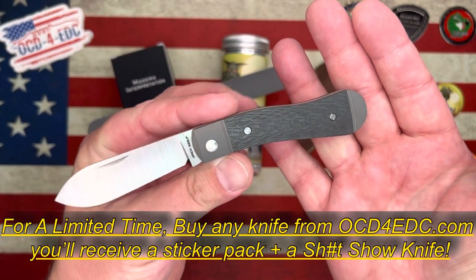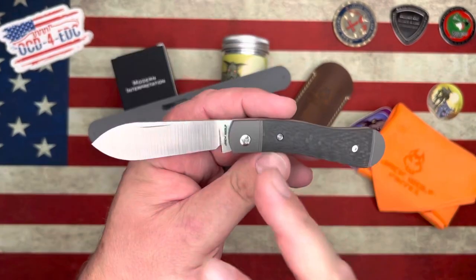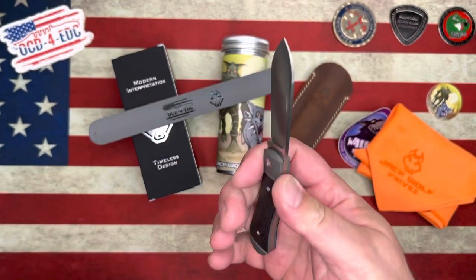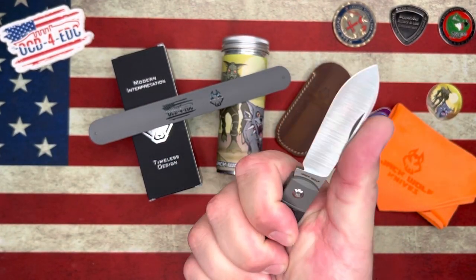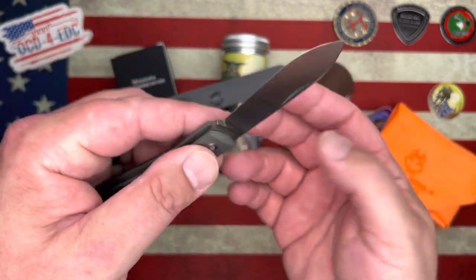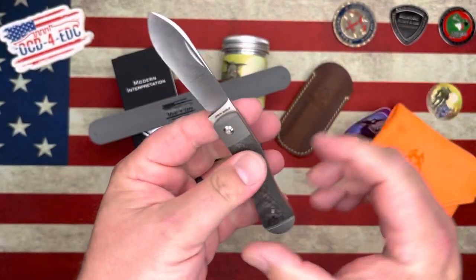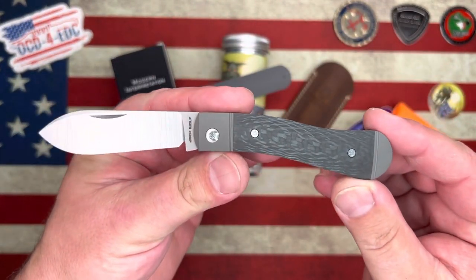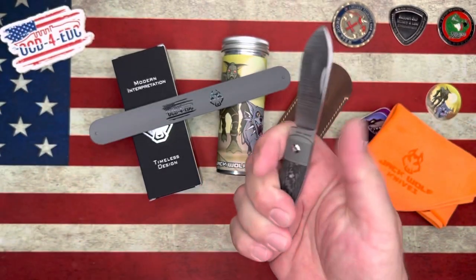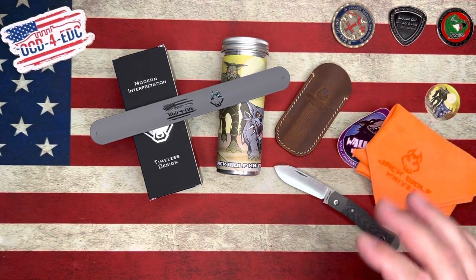This is the Jack Wolf K9 Jack. It is a dog leg pattern with the spear point blade. When I first saw this, I was not necessarily in love with the aesthetics. However, I am very much in love with how this thing feels in hand. Because of this really tall spear point blade, this might be the best blade so far from Jack Wolf. It's super easy to pinch open, the walk and talk is great, and the fit and finish is exactly what you'd expect. The back spring is just perfection, and the ergos on this are, in my opinion, the best Jack Wolf model to date.